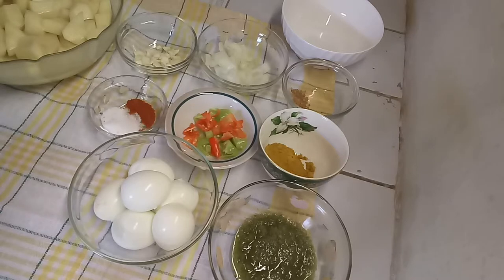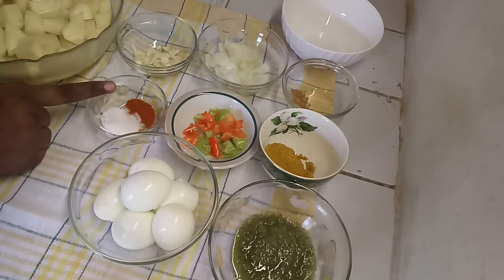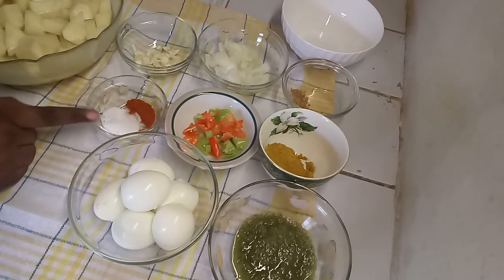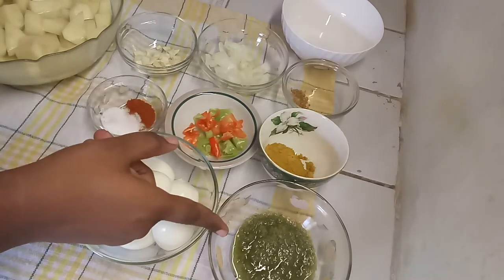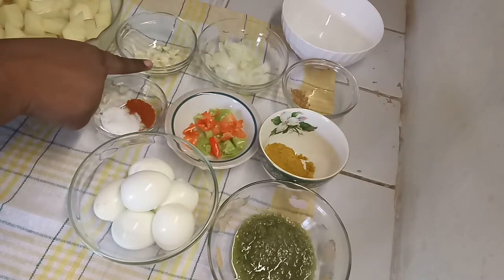Hello guys and welcome back to my channel. In today's video I want to share my recipe for curry potato with eggs. I already boiled my eggs — you want to boil them for at least 20 minutes. I have here a quarter teaspoon of paprika, one teaspoon of salt, three pimentos, four tablespoons of green seasoning, and one onion.